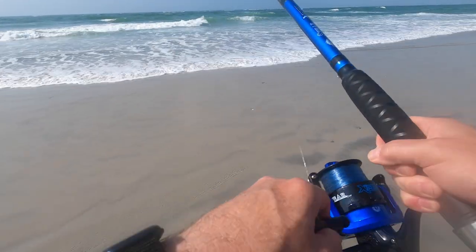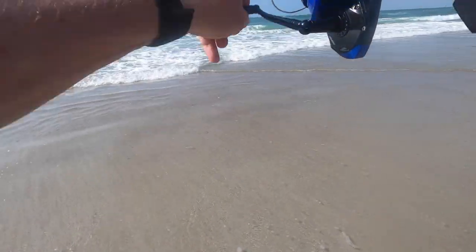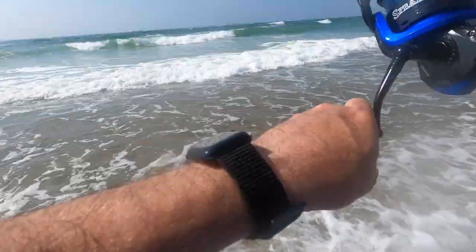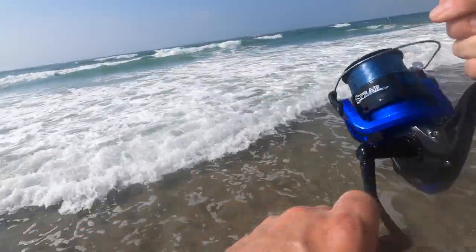I did some fishing and only wound up catching a whiting. Something did chew off a piece of Fish Bites artificial shrimp bait, which is really impressive — that usually takes me pliers and a pair of scissors to pry that stuff off the hook. Anyway, thanks for watching. Share your comments below.